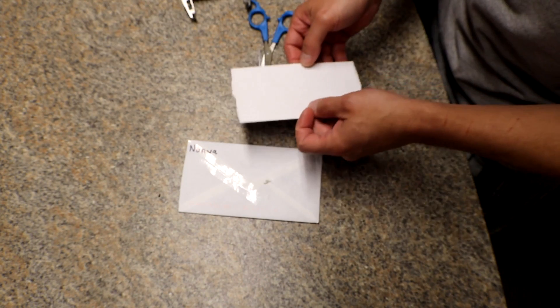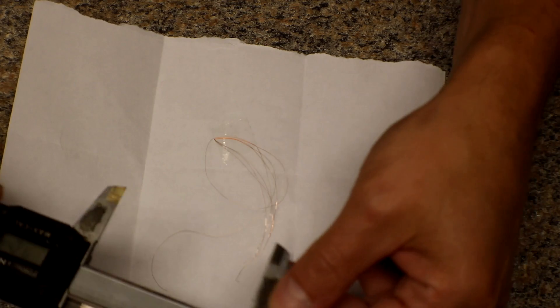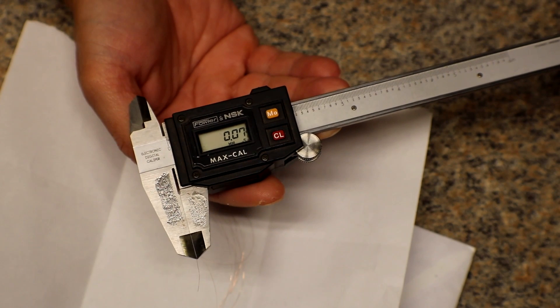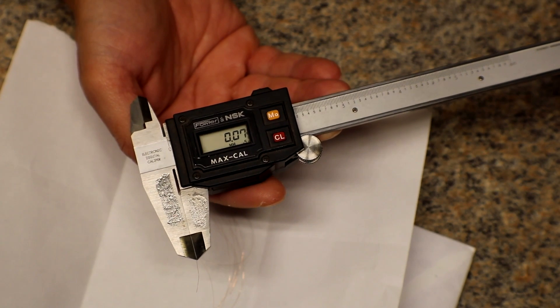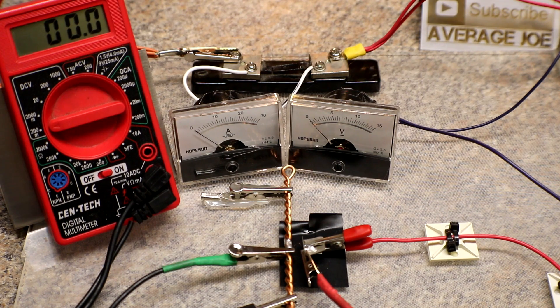Now for the 40 AWG wire — I have not tested this yet. We will see what it measures in millimeters. This is tiny, very very tiny. This wire measures in at 0.07 millimeters. Holy crap, that's tiny! I'll solder this up to a couple of bus bars and then we'll get to the testing. That is probably the hardest wire to solder, only because I'm trying to solder it to one piece and the other side kind of hangs out.